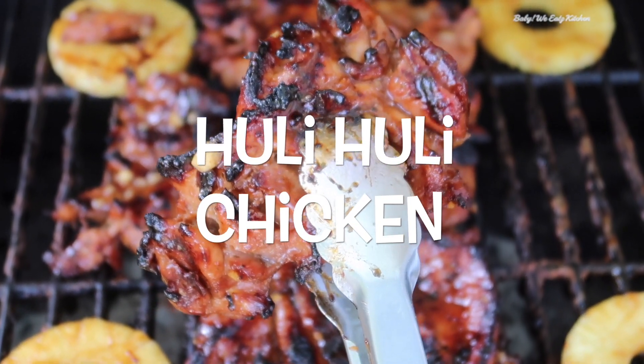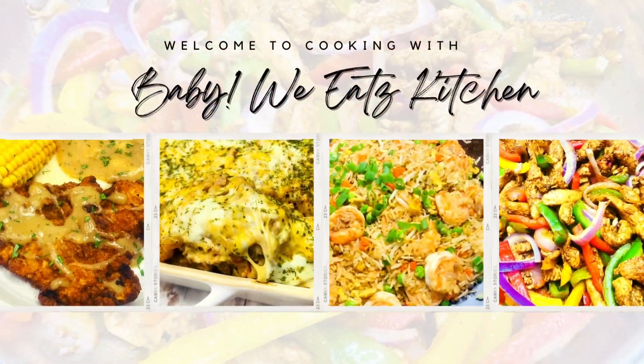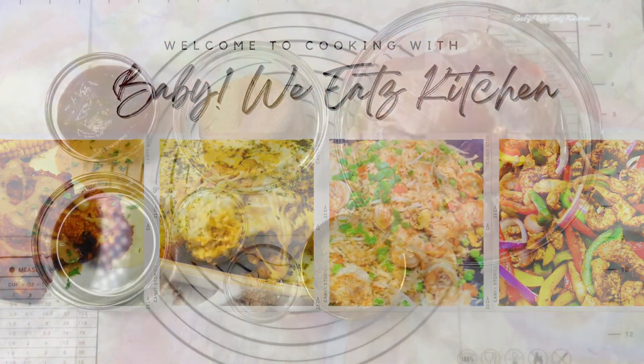Hello! And welcome back to Baby We Eats. Today we are making grilled huli huli chicken. This is dangerously good.